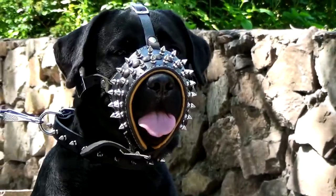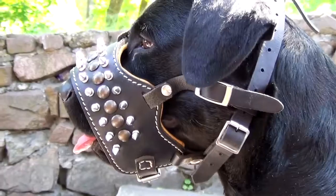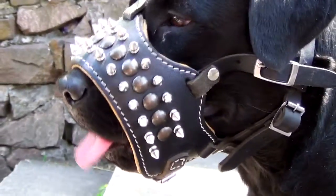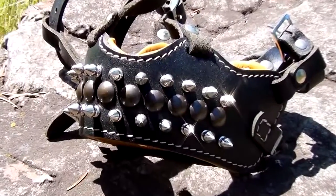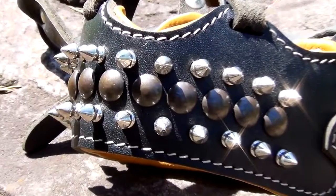The muzzle will allow your dog to breathe and pant. With a buckle on the lower part of the muzzle, you'll be able to regulate the tightness of the strap going around the dog's snout. The muzzle is made of genuine full-grain leather and padded with black napa leather.